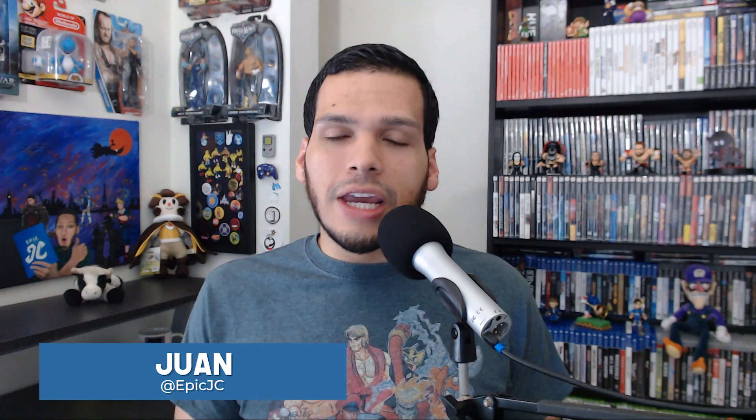Hey everybody, what's going on? Juan here, welcome back to the channel. Something that I've always wanted since I was a little kid was to have my very own arcade machine. I loved going to arcades, putting that coin in and experiencing that. We can all play video games nowadays with our latest consoles and retro games, but it's the psychological aspect of standing in front of the machine, having the screen right up to your face, holding that joystick and pushing those buttons.